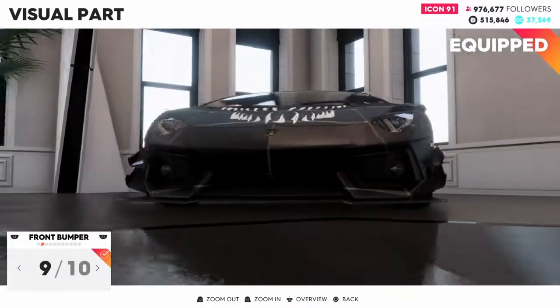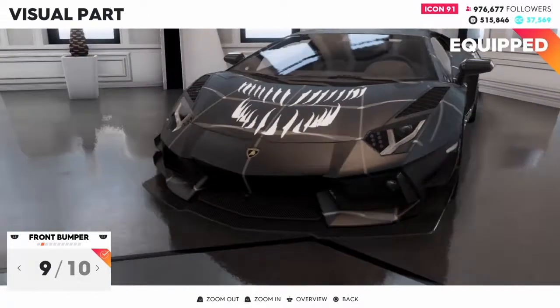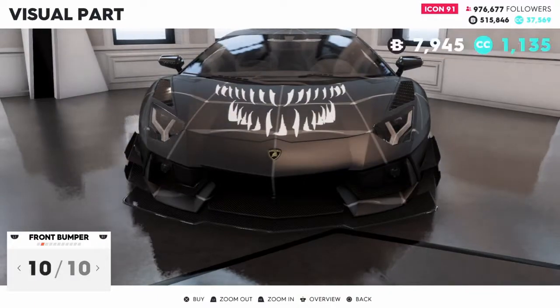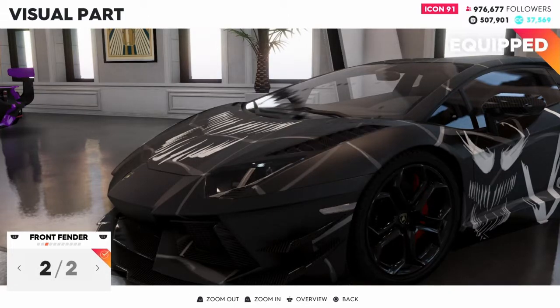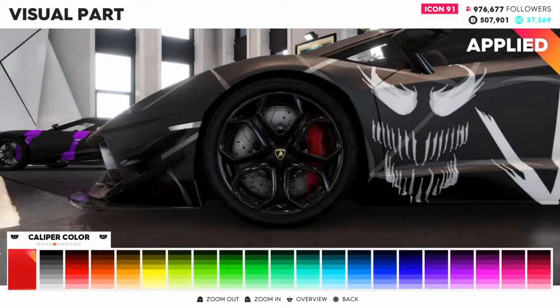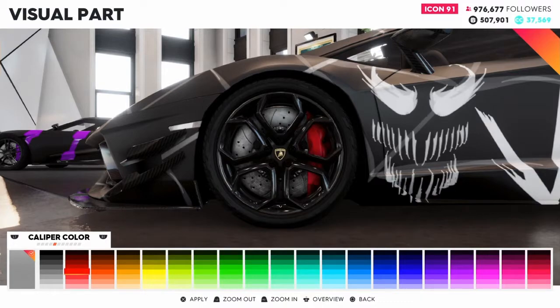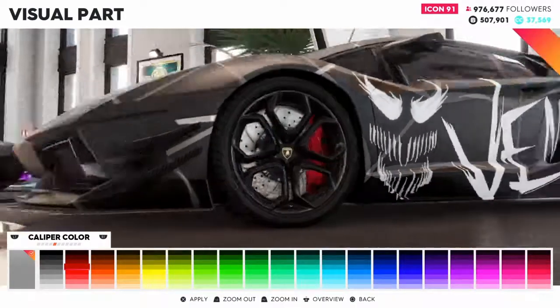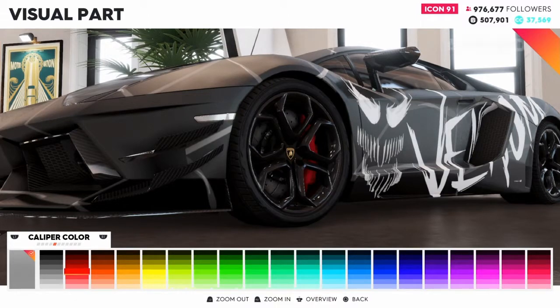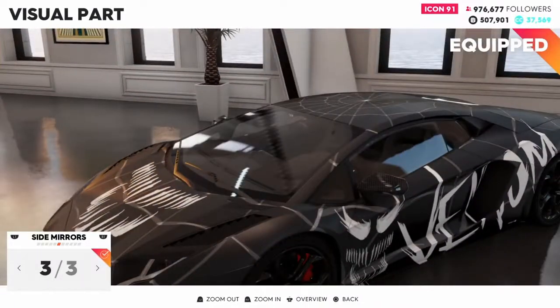I'm going to change the front bumper - don't want to change anything there. Don't want to change the front fender either, I'm going to keep that. Rims - I'll keep the rims I have. Brake calipers - I want to keep them red. Alright, side mirrors - don't want to change anything, I'm going to keep them carbon.